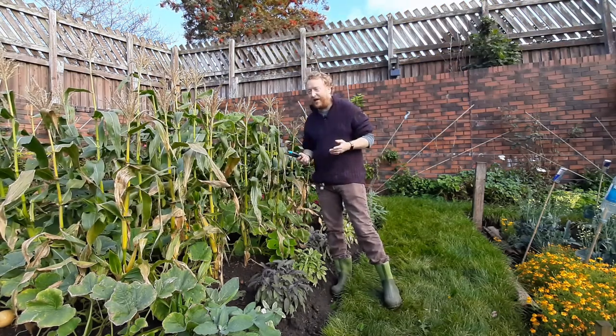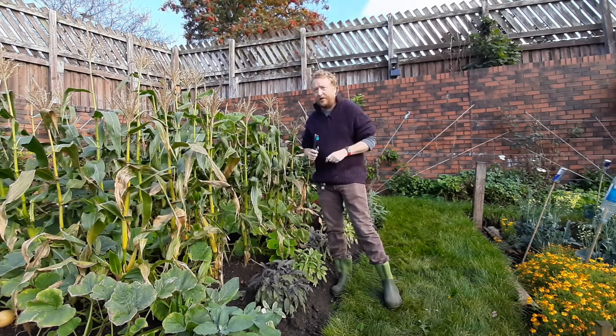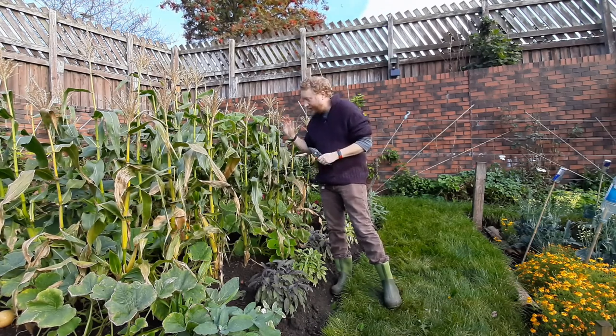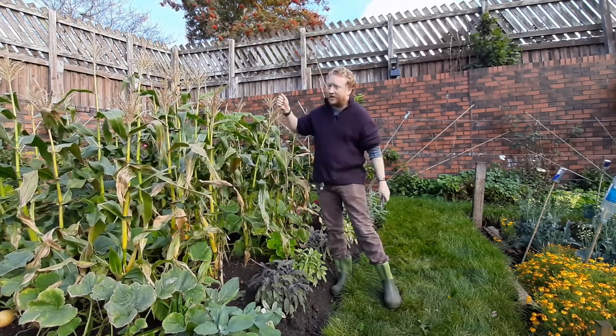We're also going to talk today about growing pumpkins. If you want to give this a go at home, there are a few helpful tips to remember for next year. If you're short on space and want to grow lots of crops, you can grow your pumpkins alongside sweet corn.